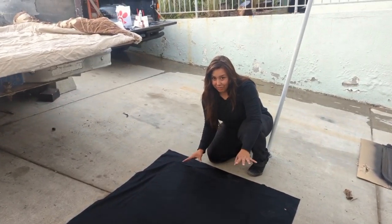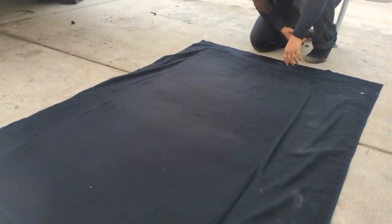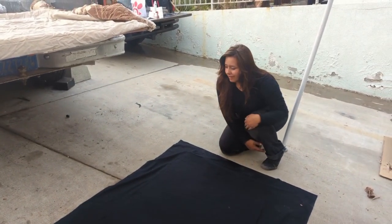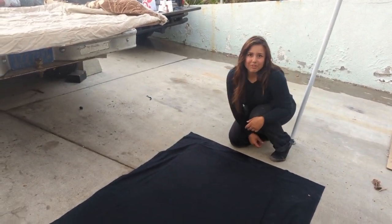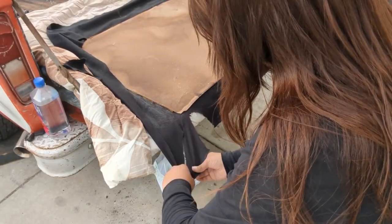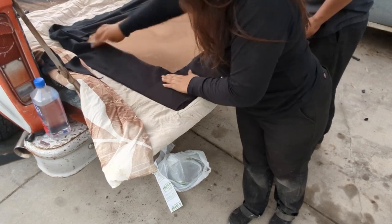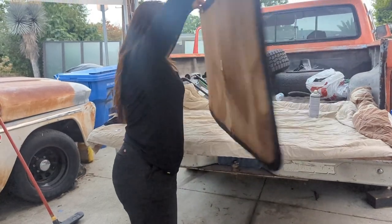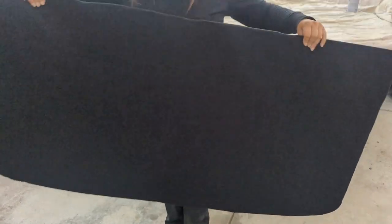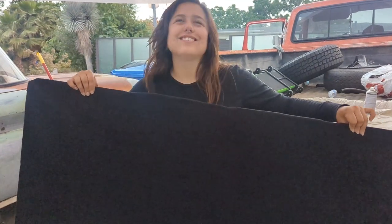Okay, we're gonna flip this over. It came out actually pretty good for using old foam. Flip it over, adhesive it, stick it to the back. Looks pretty good for not doing it before. Look at it — much improved from where it was before. I'm excited, it looks so good. Smells like glue.